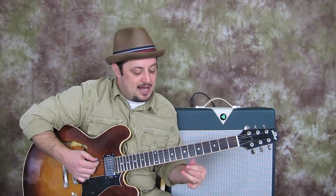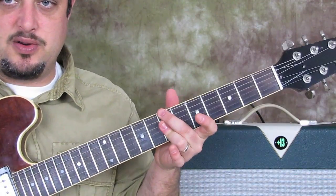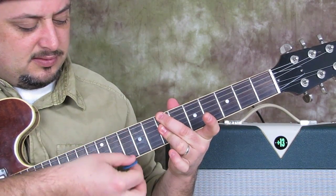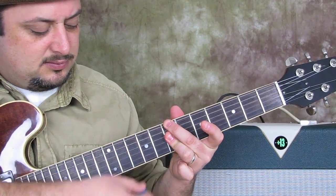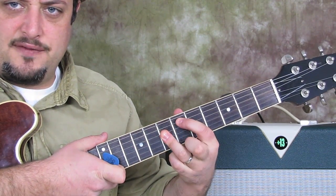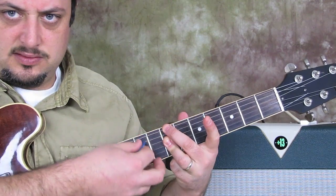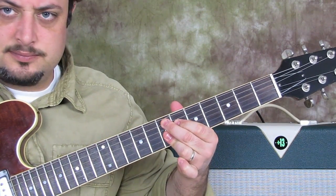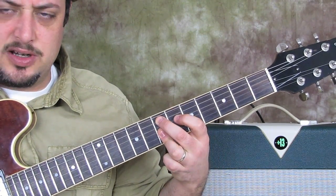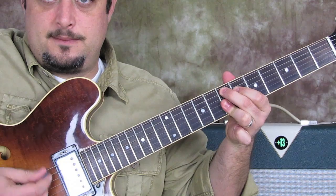Now we're going to add the walking bass line. I have the B minor 7 chord and I'm going to play the bass note, then the chord — which is basically just the D, G, and B strings. Then the middle finger comes off, first finger goes to the fourth fret of the A, and I hit that without the chord. As I do that, my index finger comes over and now I'm on the E9 chord — and I strum it. Check it out, real slow.